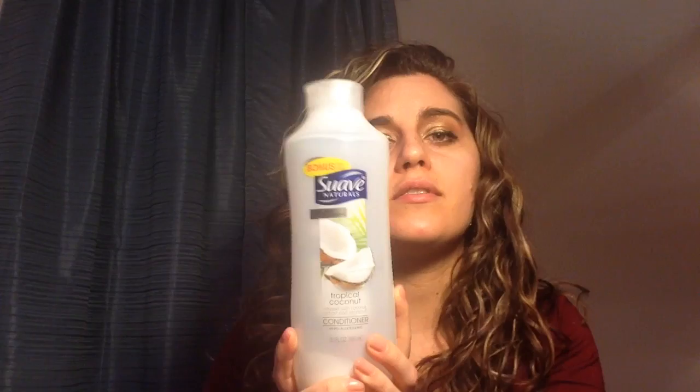The first conditioner is something I would only consider for co-washing because it's not very moisturizing at all. If I use it as a rinse out I will just be dry and frizzy. It's the VO5. Same thing with the Suave Naturals — if I use this as a rinse out I'm going to be dry and frizzy. It's not enough. I can add it to more moisturizing conditioners but it's just not enough on its own. It's a co-wash or a refresher for me.